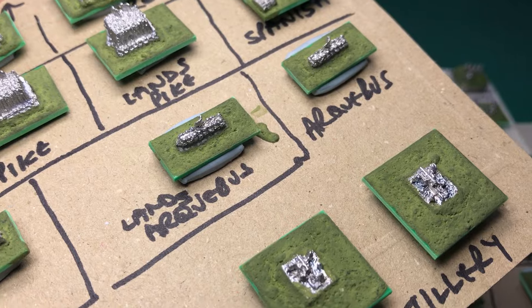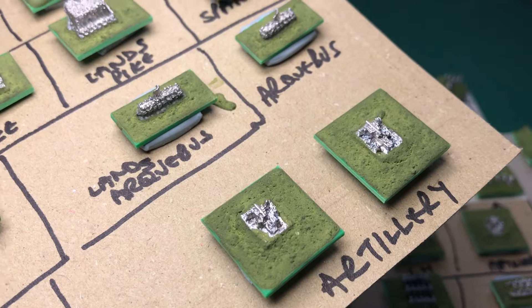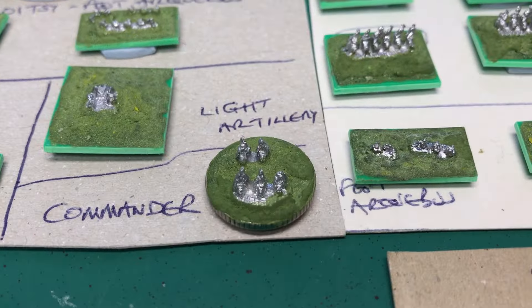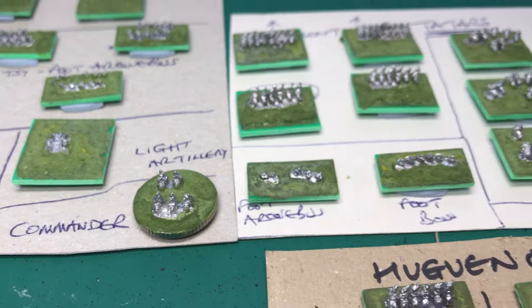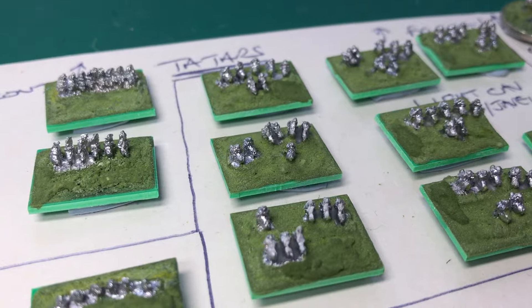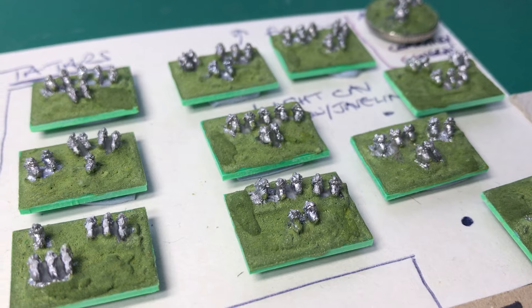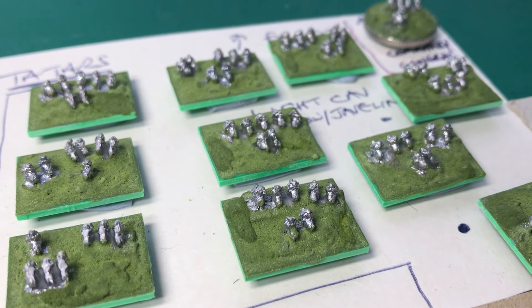Tertio, Arquebusiers, Artillery — lovely little command figure on that one, look. I really enjoy doing them, I really enjoy painting, just seeing what I can bring out of these. But just look at the quality of those at the 2mm scale — it's incredible.